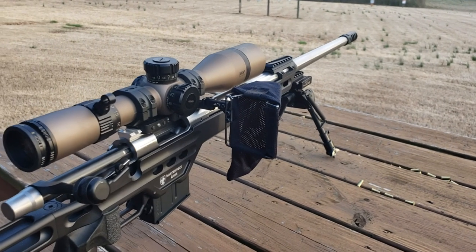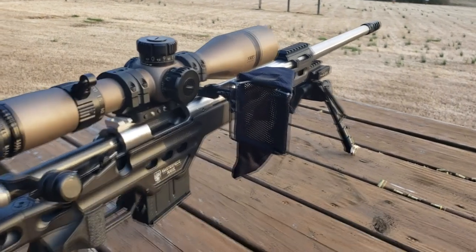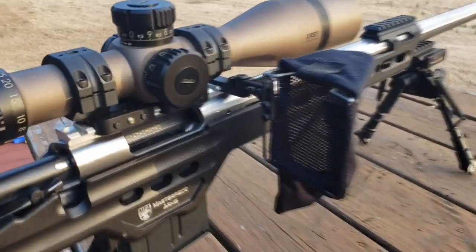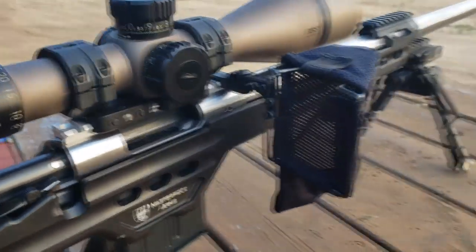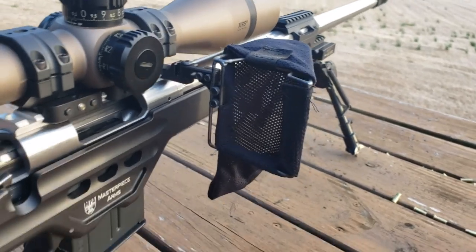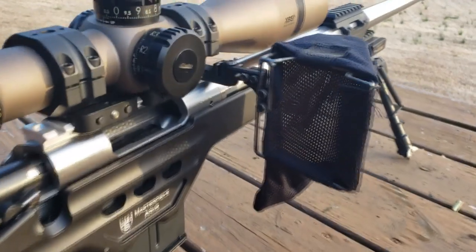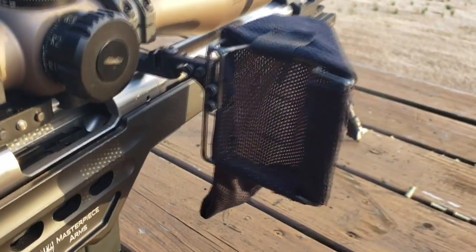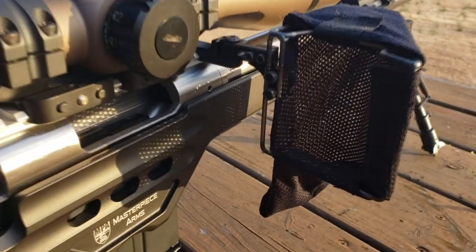Well, we have a solution: the MPA Brass Catcher. Check this thing out — designed to attach to your scope base. It's got a Picatinny rail clamp right in there, and you can move it to various locations along your Pic rail. There's a wire frame that holds the mesh bag to collect the brass. Running a six millimeter Creedmoor, you can get up to about 15 pieces of brass inside that bag. With 6BR cases and smaller, you can get even more.